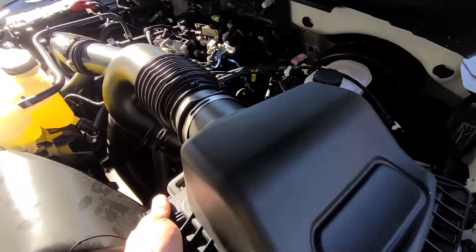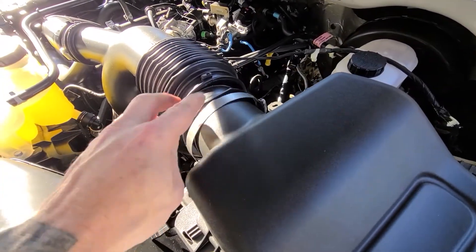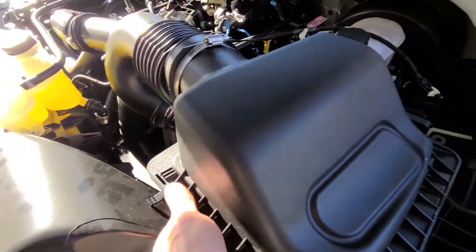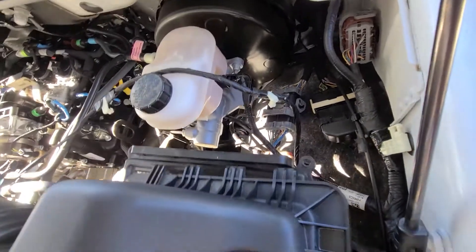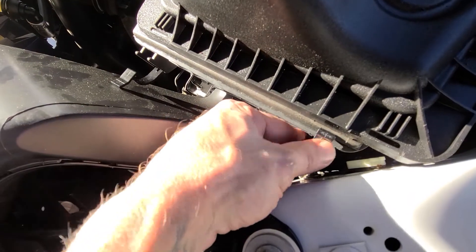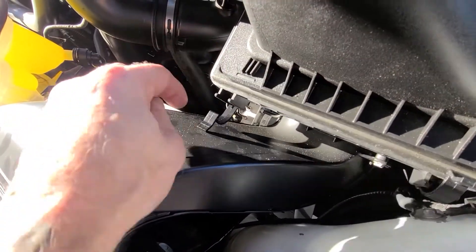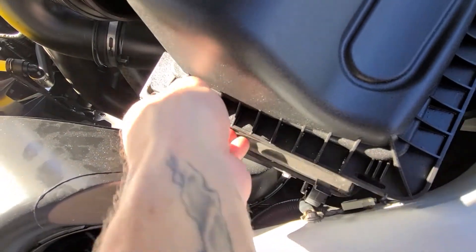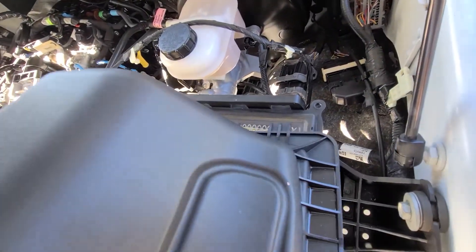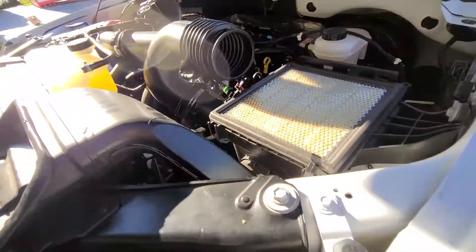First thing I did was loosen up that hose clamp. This slides in with those teeth, so all you have to do is take that out, flip those clips off, wiggle this out, take it from under those clips right there, and take off the top piece first.